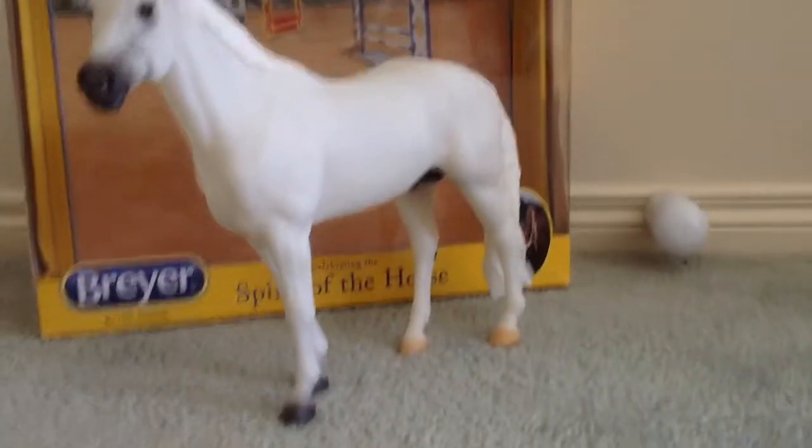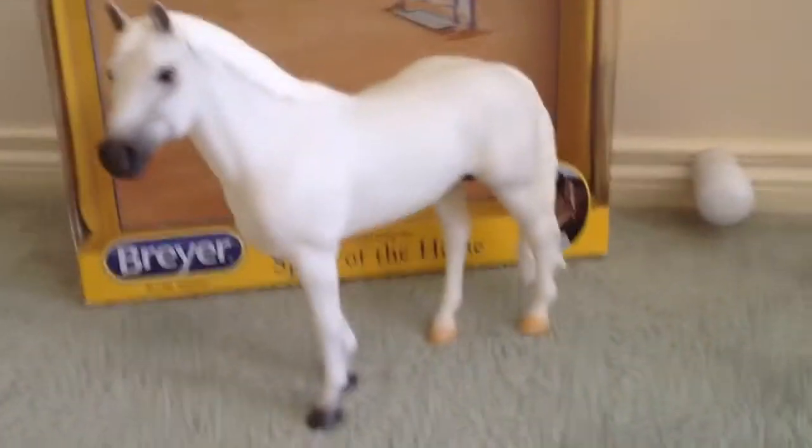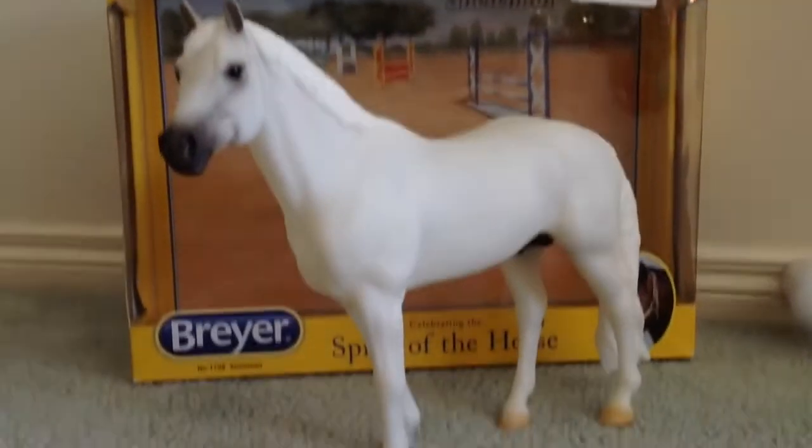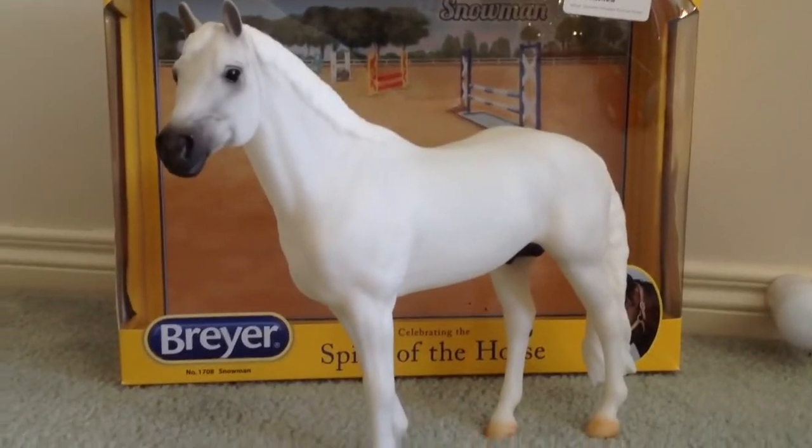So first of all, Snowman is a flea-bitten grey, and he is on the Idéosis mold. He's one of the fifth or sixth makes on this mold.